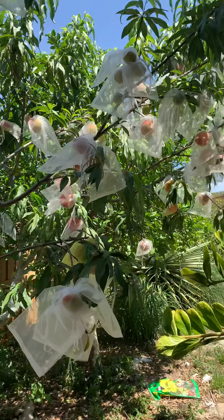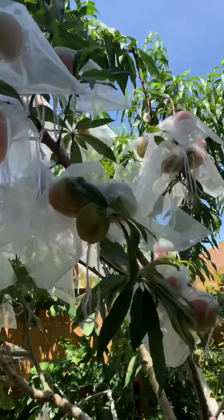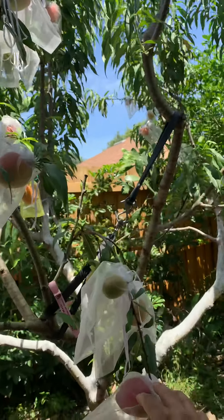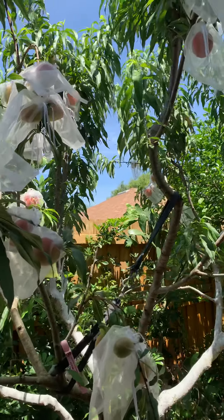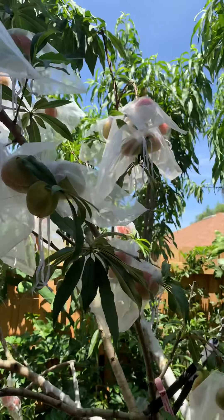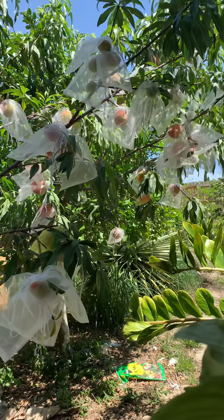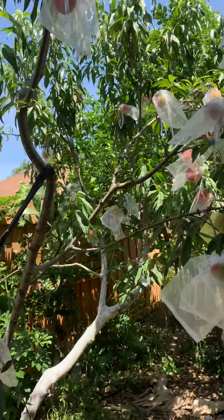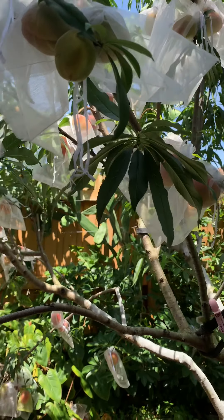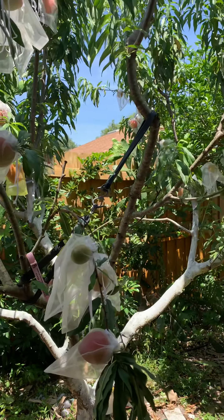For you guys that are growing peaches and have problems with fruit flies, this is an option. It is a little time consuming and you want to start this when they're small and just forming, instead of doing it all in one shot. Okay y'all, I hope this was helpful. You guys take it easy, keep safe, be blessed — this is Orlando Backyard Gardening signing off, bye bye.